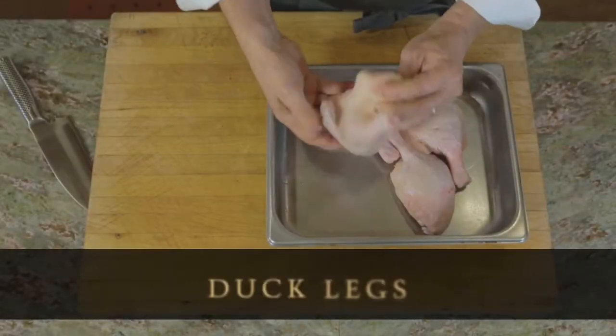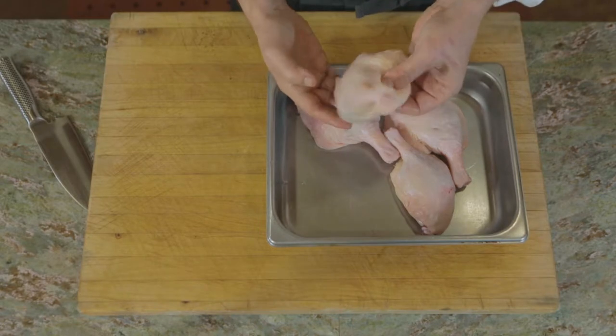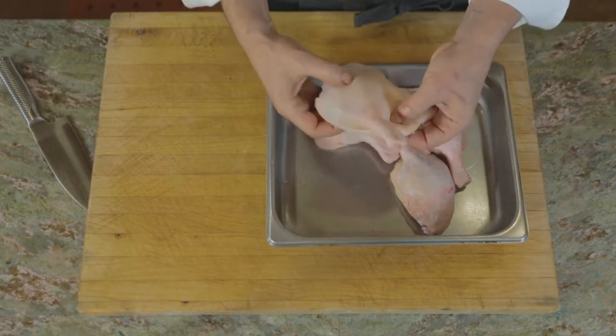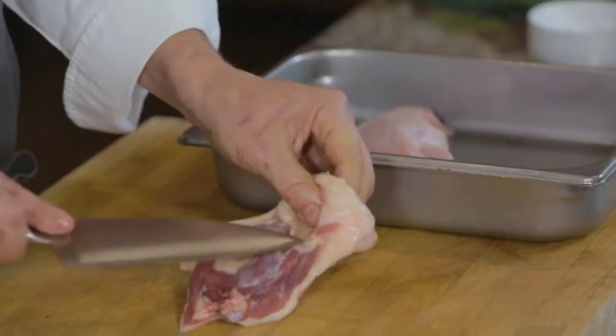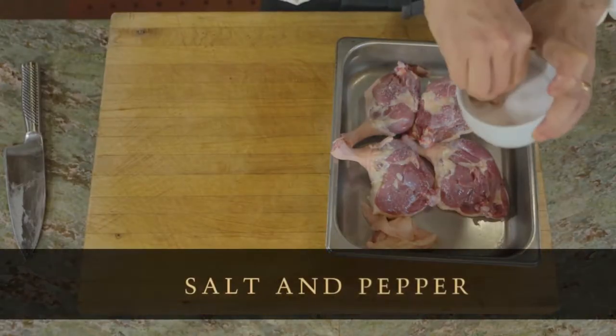We've got good duck legs here. This is actually a Peking duck, a breed that's a little bit smaller than a Muscovy. Depending upon your butcher or grocery store, they might carry one or the other. I'm going to trim off the excess fat and season these on both sides with salt and pepper.